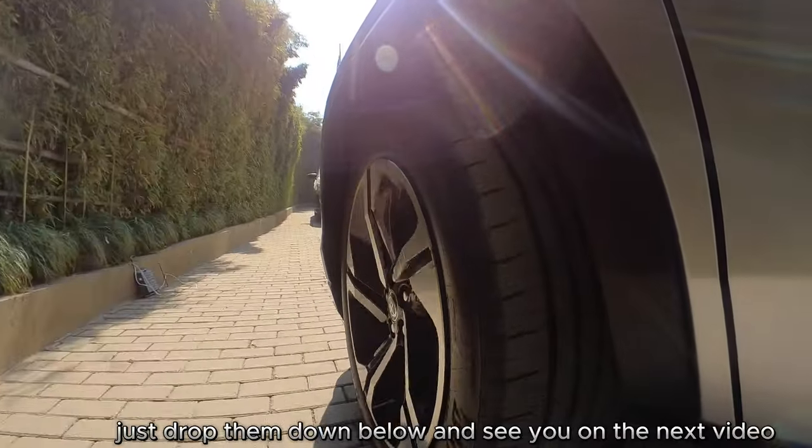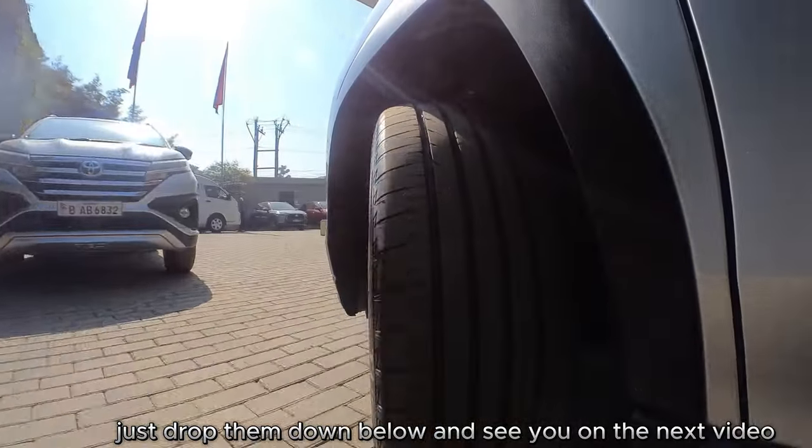That concludes my overview of the center console on the Yaris Cross. If you have any comments or questions, just drop them down below — see you in the next video.